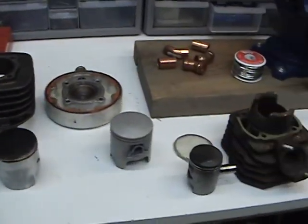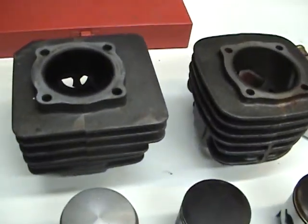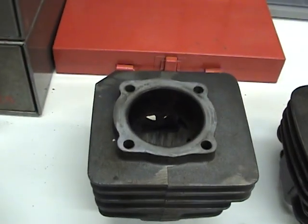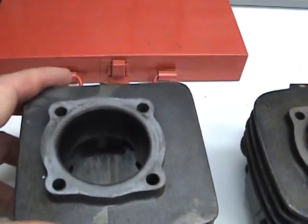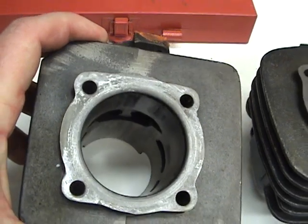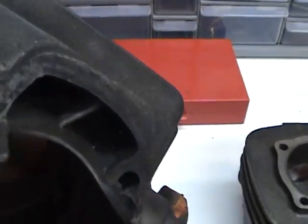In part three we want to look at the cylinders and their problems. This is a 98cc cylinder — I think it's 50mm. I have a lot of cylinders and I'm not always sure, but we want to look.